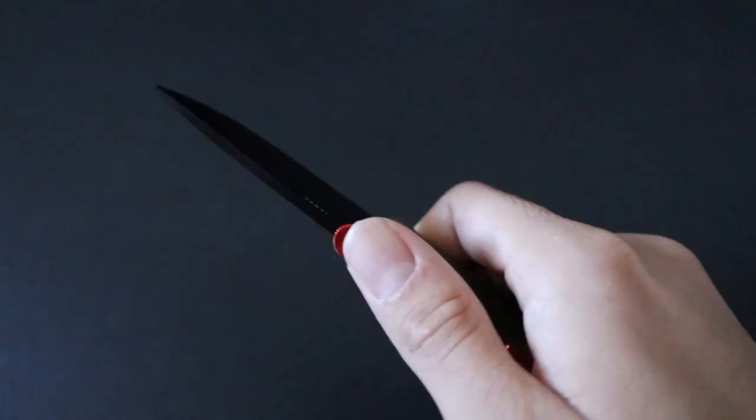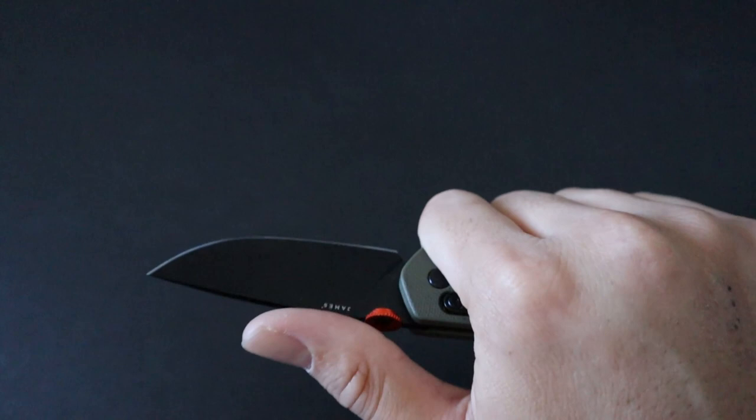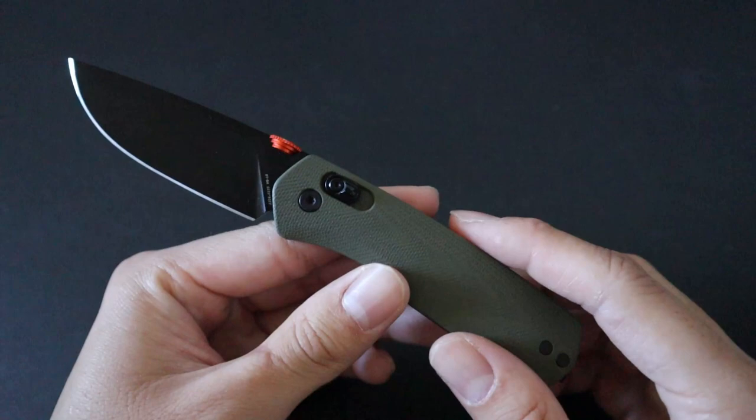Another slight downside to this knife would be the lack of jimping on the blade and spine. It's definitely not the end of the world, but jimping is always nice to have for extra grip when you are choking up the knife with your thumb on the back of the blade or behind the scales.